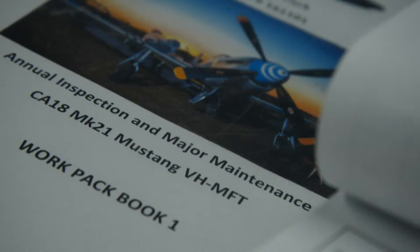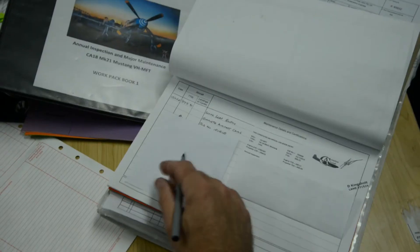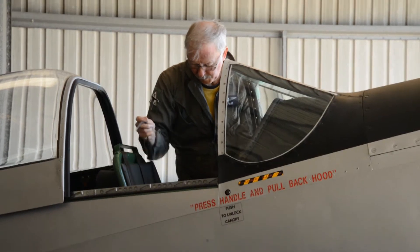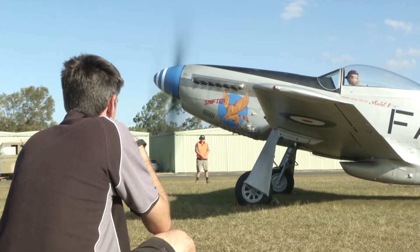Then it got to the exciting period where we actually completed the final bits of paperwork. Ed Field, who's our chief pilot, came over and did a final ground run, and with a grin on his face basically said the aeroplane was ready for a test flight.